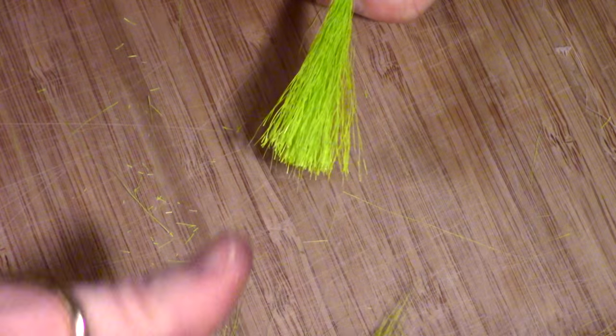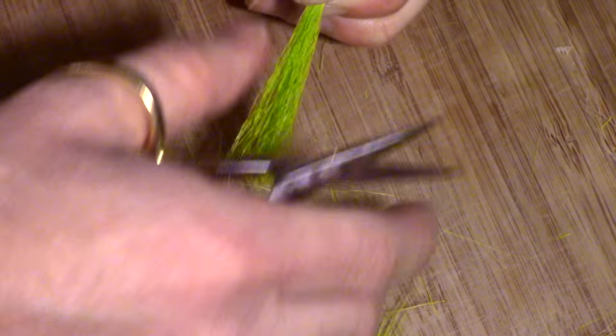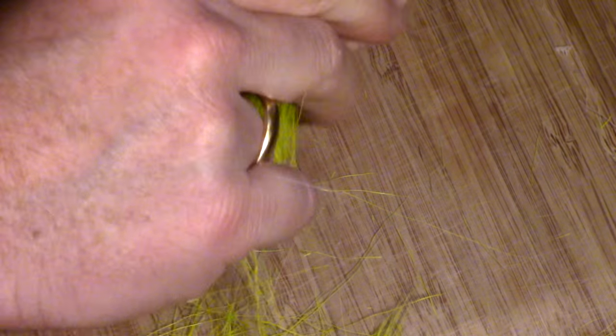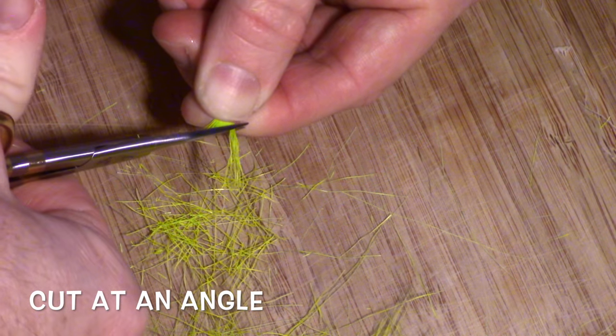Continue pulling hairs out until all the shorter hairs are removed. After you measure the length you want your hairs, cut the hairs off at an angle, as this will assist with tying them in clean and form a taper.